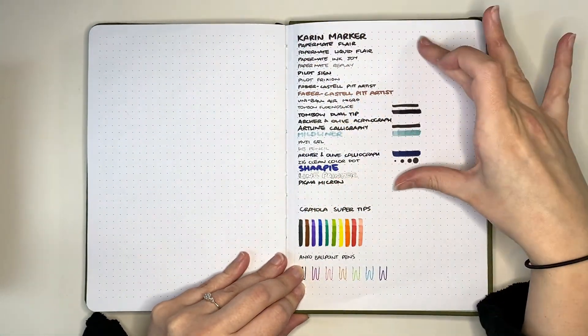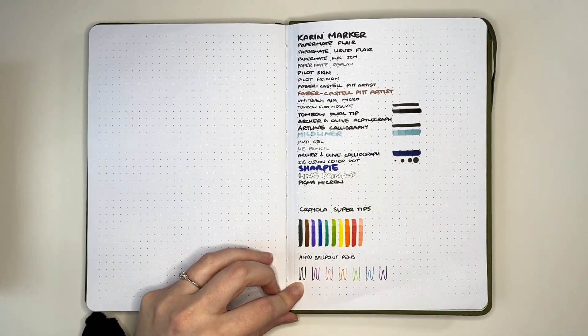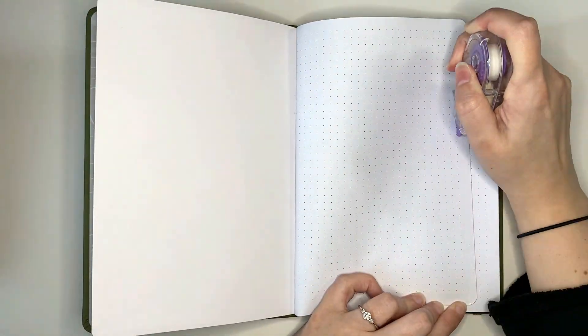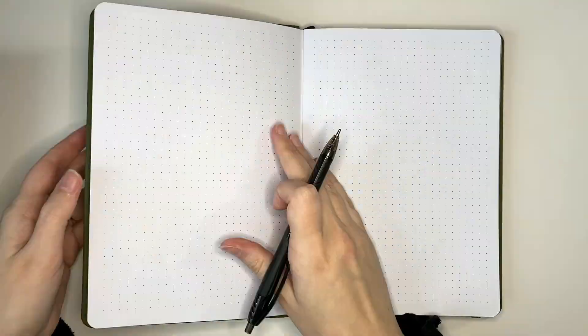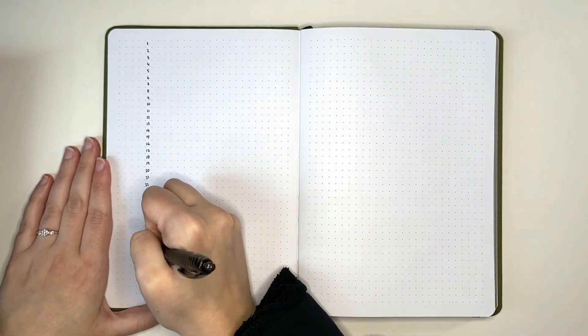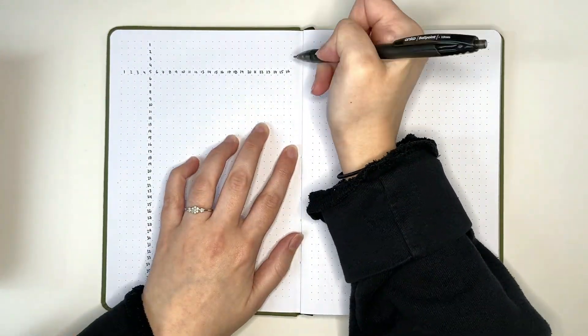We're not going to be using the ones up the top — that was just for a comparison point. The ones at the bottom are the ones we're going to use. In terms of the setup of the journal, I'm not going to show you all of it, just because it's not really the purpose of today's video — we're really looking for a proof of concept. Can we set up a bullet journal with 20 US dollars or less? If you would like to see the full setup for this one, I am planning on releasing it later this year as we think about setting up our next bullet journals.